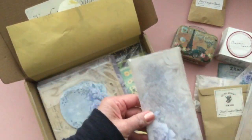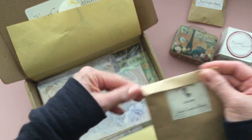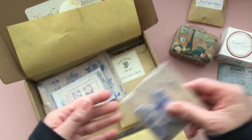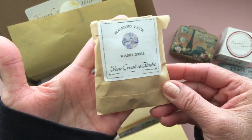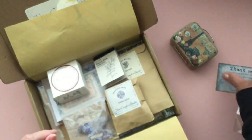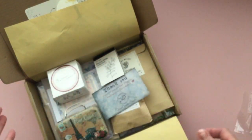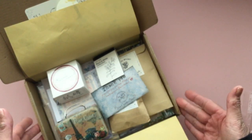So those are the items included in the November box from Your Creative Studio. I will link their website in the description box below so you can check them out. Let me know what you guys think in the comments — if this is something you can see yourself using. I think it's interesting and different. I definitely want to try some junk journals and I think it would go great shabby chic — like adding some lace in there. I hope you enjoyed taking a look. If I create any projects with these I'll be back and share. Alright, thanks guys — I'll see you in the next video. Bye.